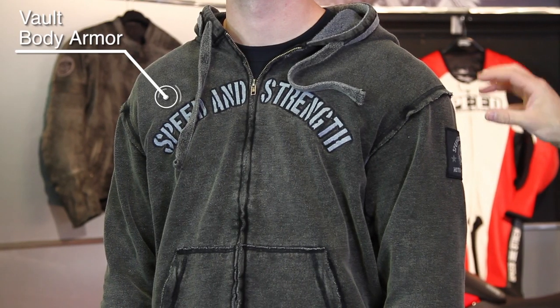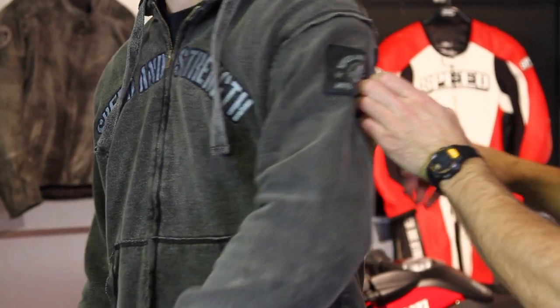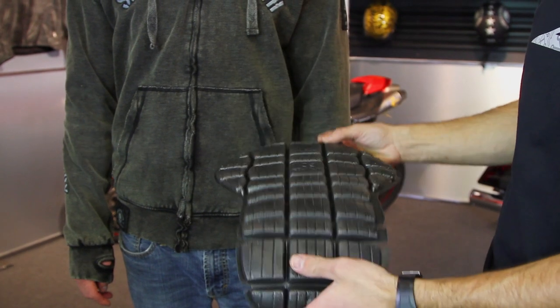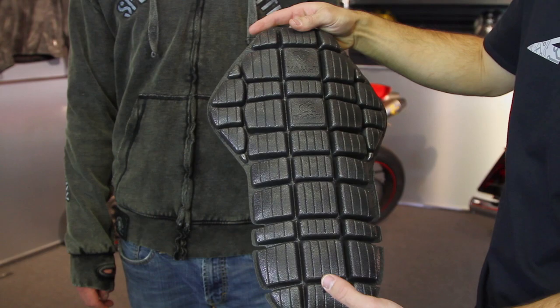They've got upgraded CE Vault body armor sewn in on the shoulder, on the elbows, and also on the back. They have a big spine protector as well. These are actually removable — there are pockets sewn into the inside of the hoodie that allow you to remove them so that you can wash this piece of equipment.